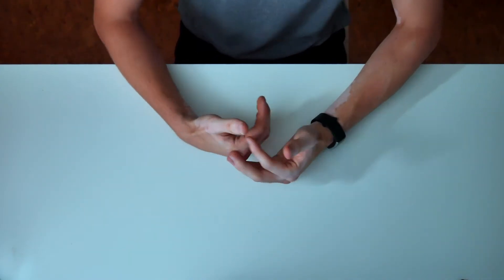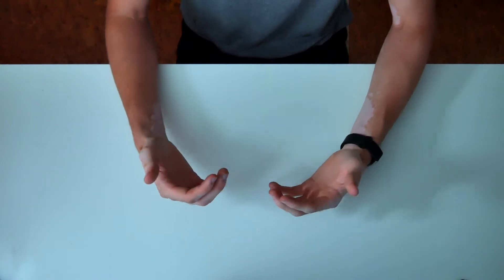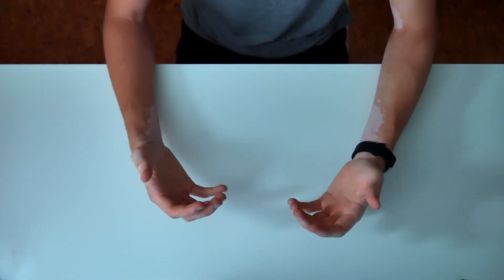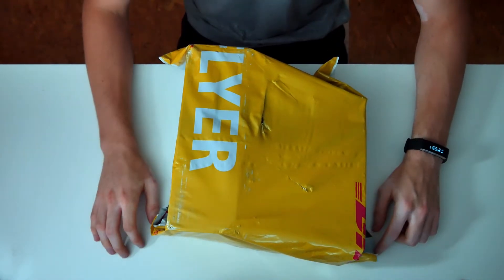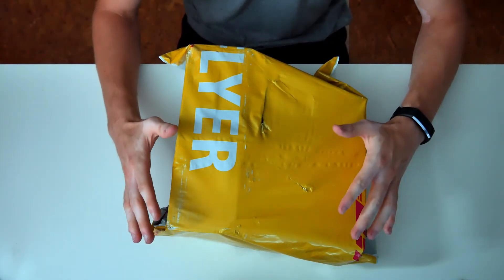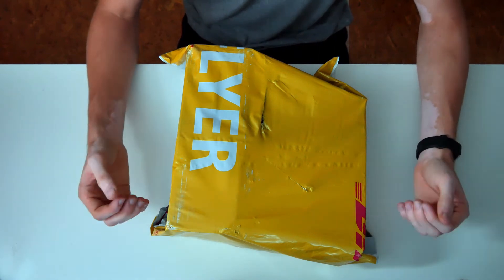Hey, how's it going? My name is Timo and today I'm gonna unbox my new phone which is the OnePlus 8. I actually just got it in the mail a couple of minutes ago. I bought it straight from OnePlus — this is a bundle deal which they had offered on their website.